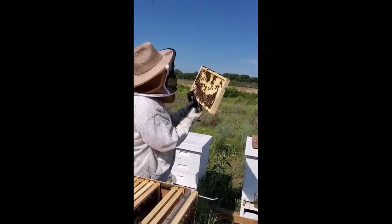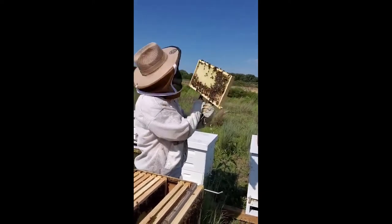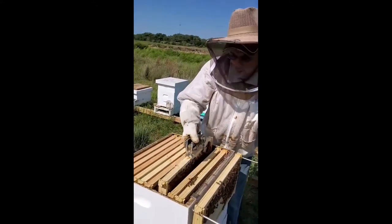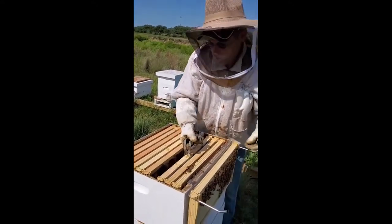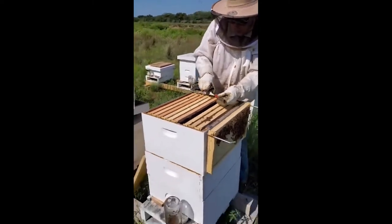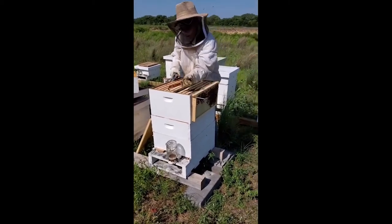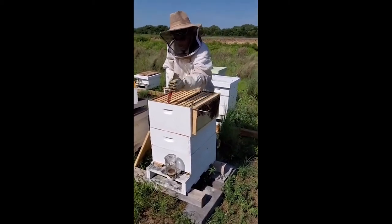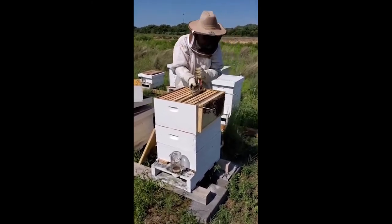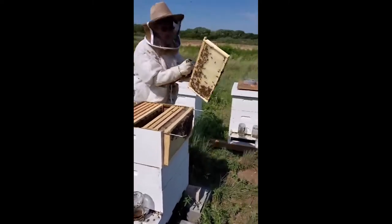A nucleus hive can run you about $200. And then a beehive with all the physical parts — frames, foundation, all of that — you're looking at another $100. All in all, when you add it up, you're looking at approximately a thousand dollars for a couple of beehives, bees, and a bee suit — about $1,000 to $1,100.